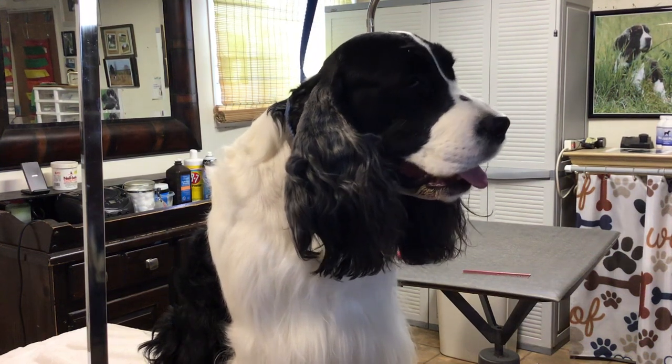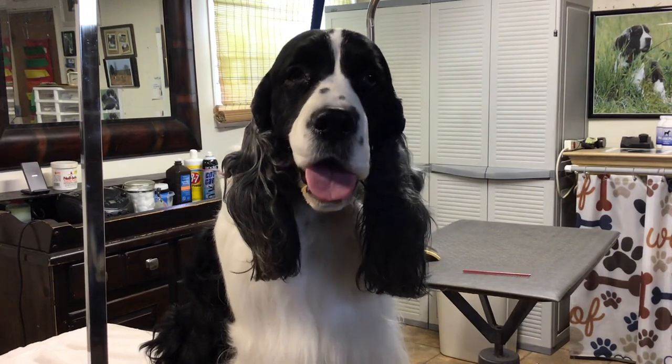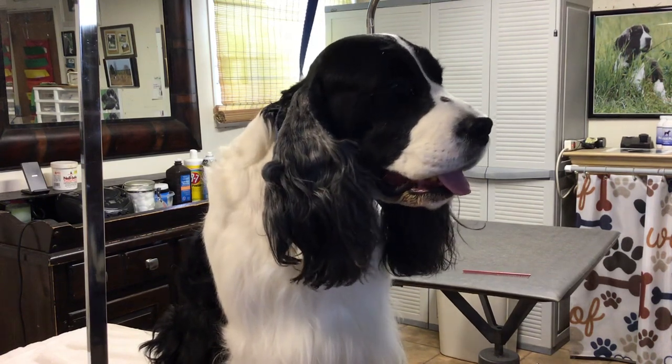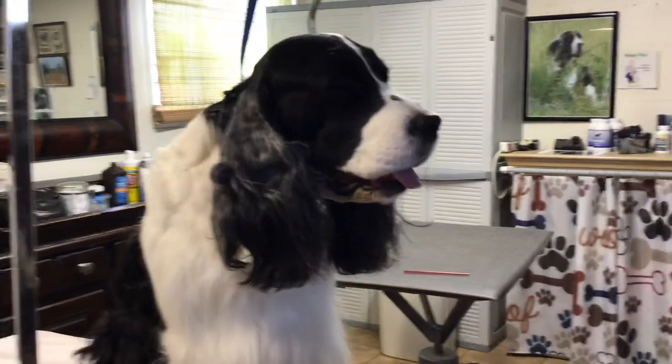Hey, hi and welcome to another segment of Dog Tricks of the Trade. You're going to be working with Carson today as my actor, and of course I'm Deb Kirk. Welcome to K&D English Springer Spaniels. This is my grooming shop and my small breeders kennel.